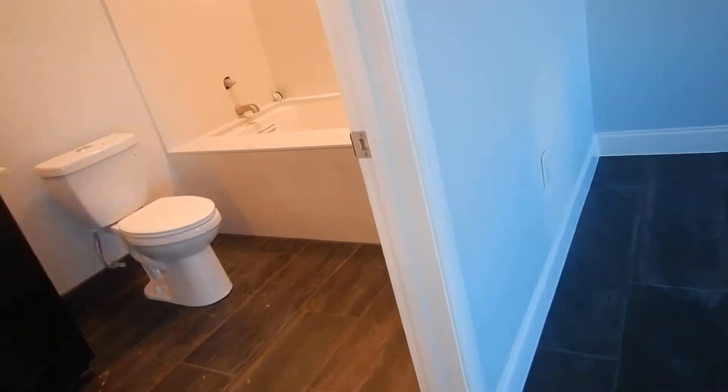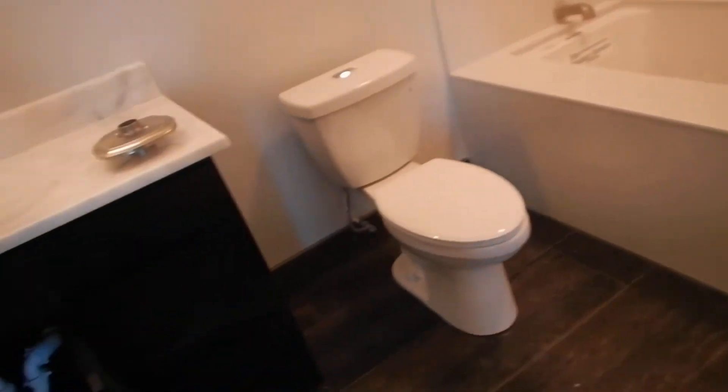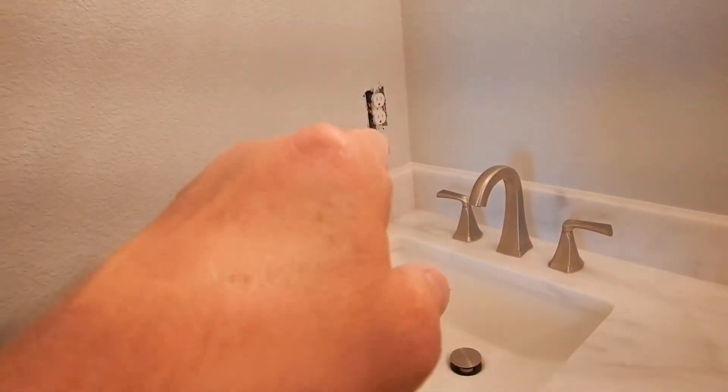So what did we learn in here? This bathtub is not operable. We've got some questions about the drainage. We learned that we do not have an escutcheon plate. We learned that this outlet is not GFCI protected.